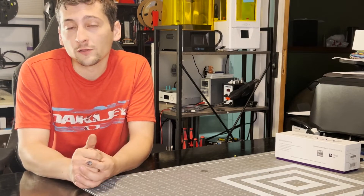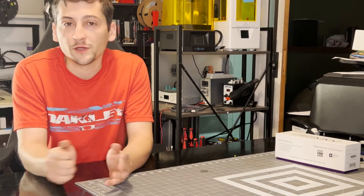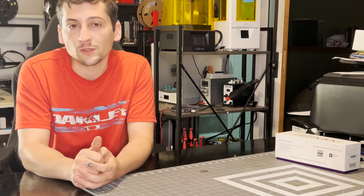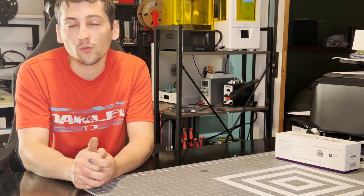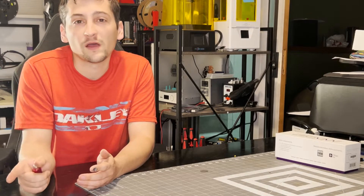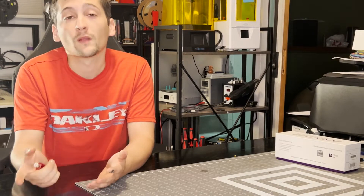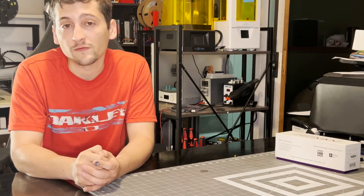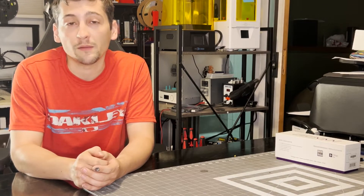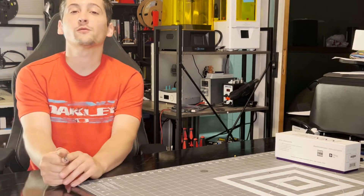For the regulars on the channel, I'm sorry if this isn't exactly what you're here for, but I just thought it was a good resource to have out there for people, so this will just be a short little video. Speaker number 5 is on its way — I'm actually doing this because I was printing a piece for it and that printer failed, and I just felt like it was a good time to upgrade the printer. Hopefully this helps everybody.